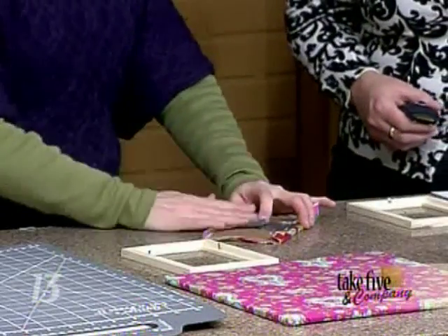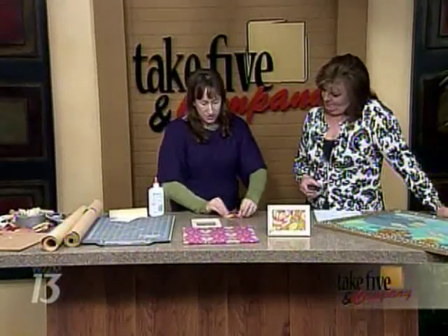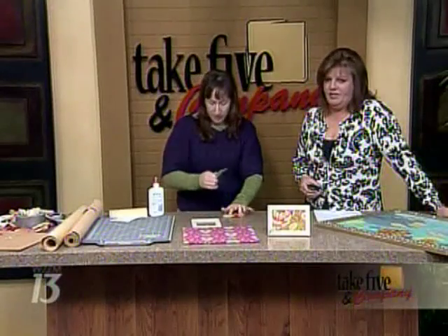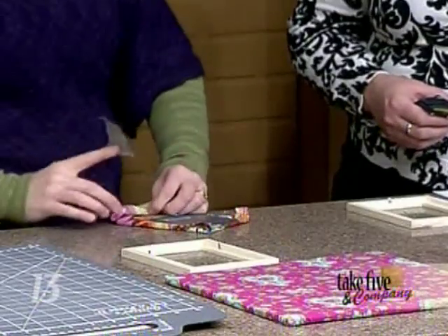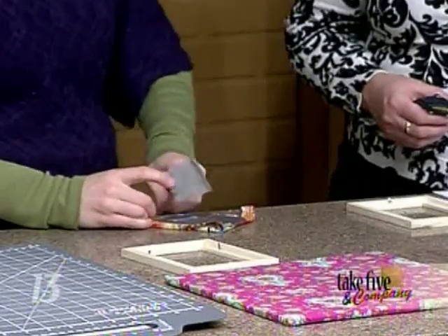I'm just using duct tape here to tape the fabric. You could use hot glue or regular glue, but then you have to wait for it to dry. Since we're going fast, just tape it — no one's going to see that, so don't fuss over how you attach it. It can get messy, so we're just being quick and dirty here.